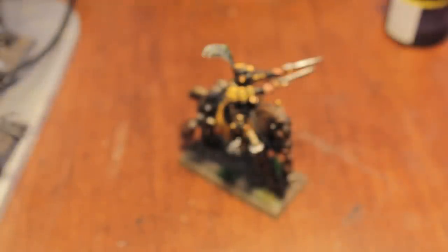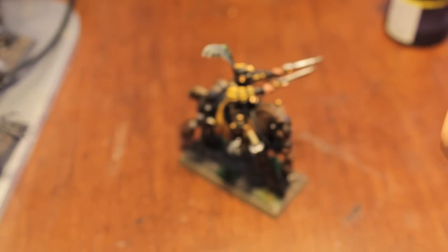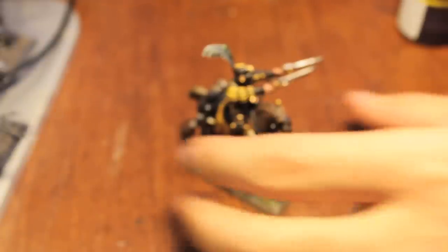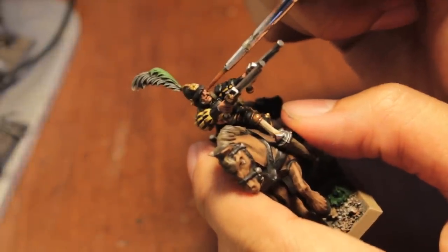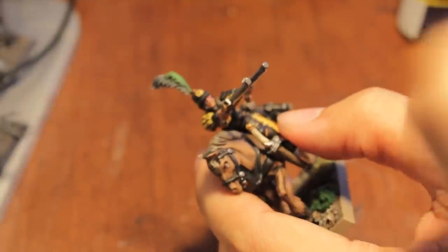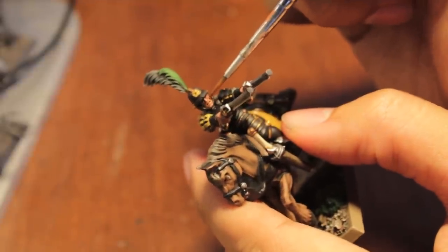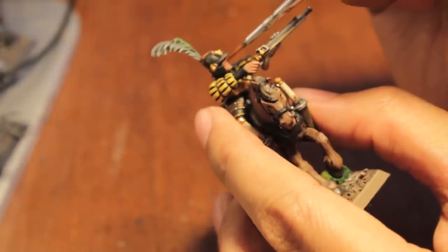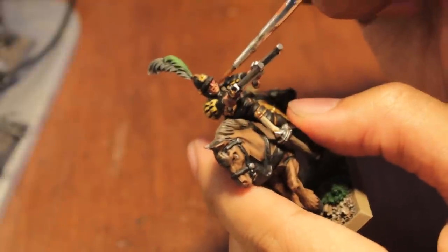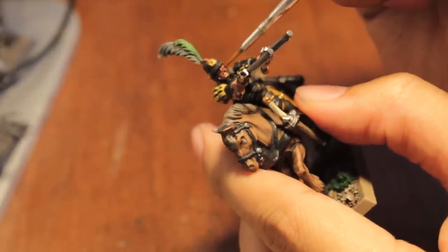I'm also going to take some Baal Red, water that down a lot, and paint that into his nose and his cheekbones. Too much water. This is going to give our rider a flushed look. I do this with my dwarves too, but that's because they're drunk all the time. With these guys it's because they've been riding hard on their little horsies.